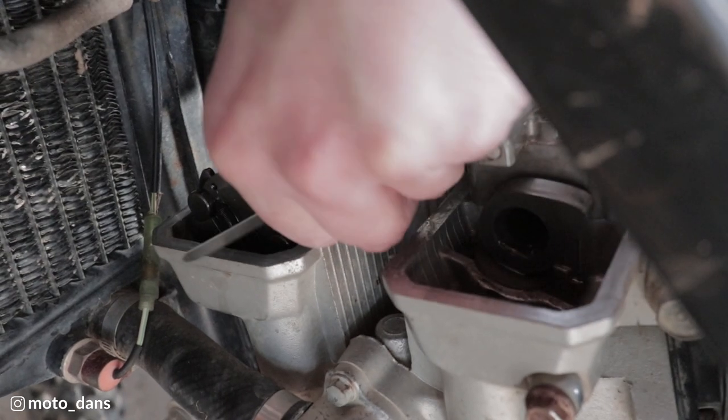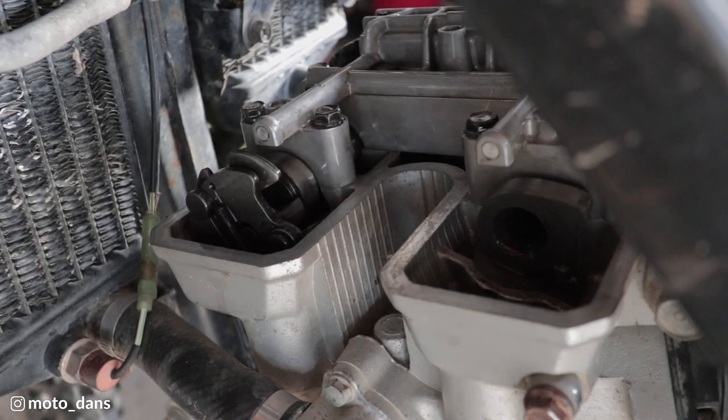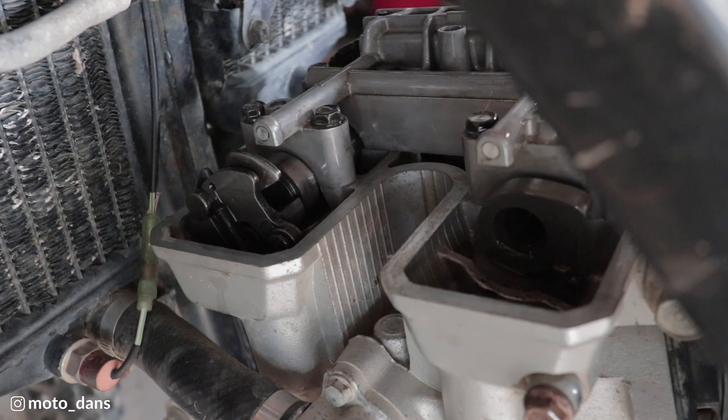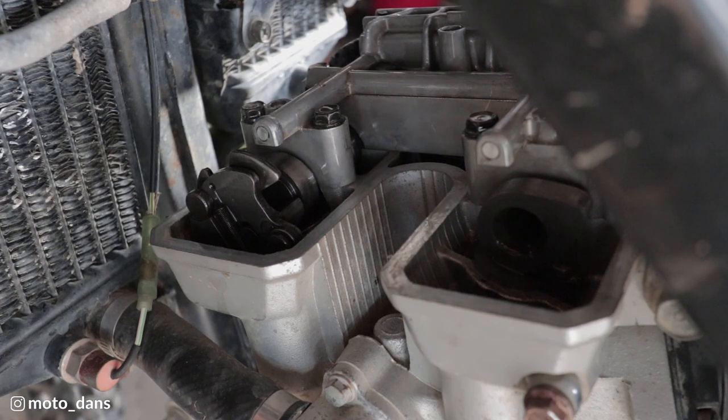Yep - I can get the 0.2 in and I can get the 0.24 in. So my exhausts are pretty much at 0.2 millimetres, which is pretty much in the middle of the spec as well. So that's the valve clearances done. If that's all you're doing you would build it up and go from there.